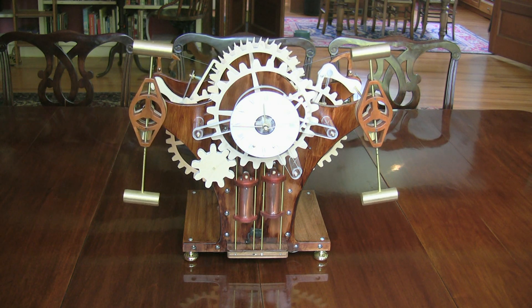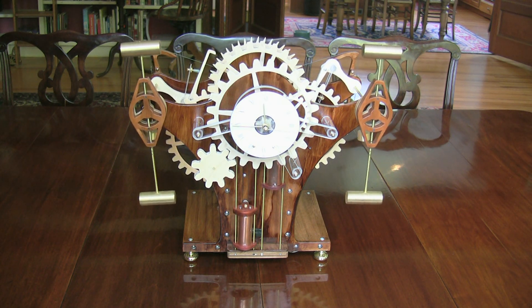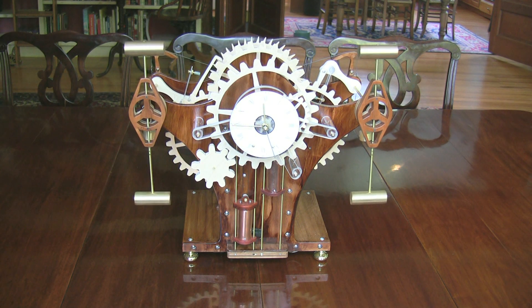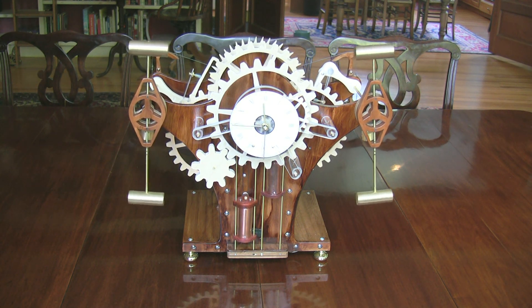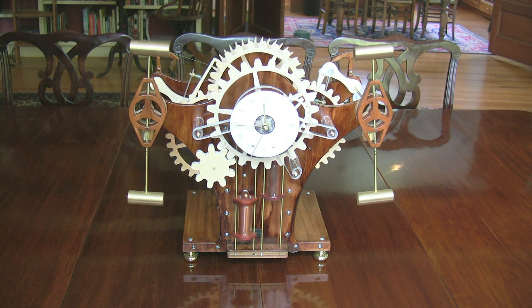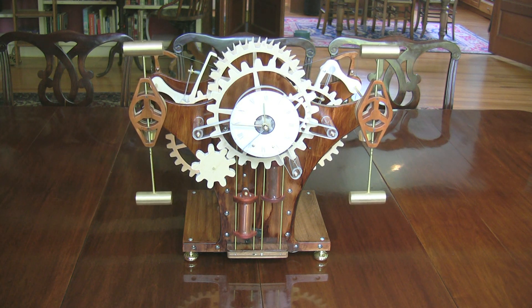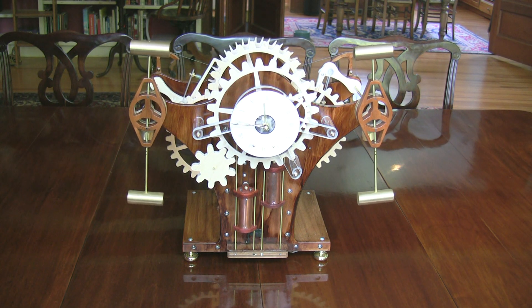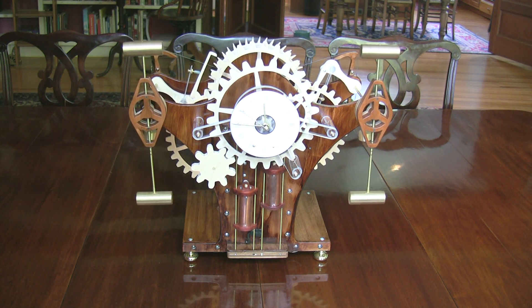The counter-swinging pendulums and grasshopper escapement are inspired by John Harrison's first sea clock, which still runs in the Royal Observatory in Greenwich. Clock people will rightly point out that Harrison's clock had spring-regulated balances, not compound pendulums as in Bipolar. The difference is that his balances were brought to center by springs, not gravity, whereas these compound pendulums are heavier at the bottom and use no springs.